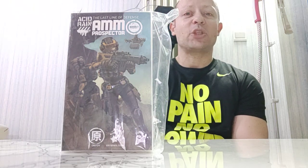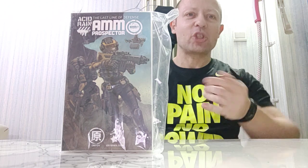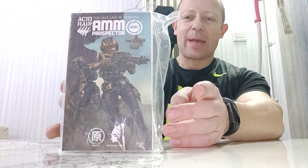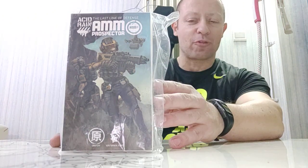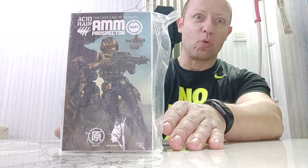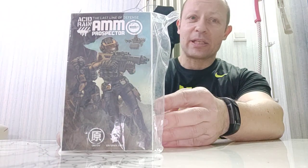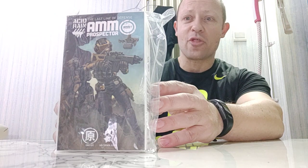Welcome back Awesome Action Toys fans and subscribers. I'm reviewing today my first toy love, and that is Acid Rain World again. This is the AMM Prospector. This has been out for a while. I've got 7 of these. They were all stuck in Singapore but now one has come through to me here in China, so it's a little bit late because many people have these already, but I shall be reviewing it for you nonetheless.